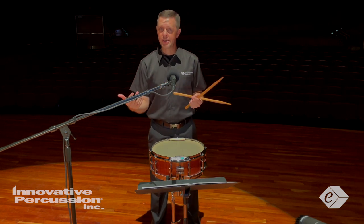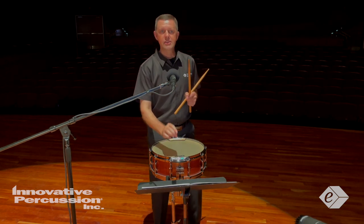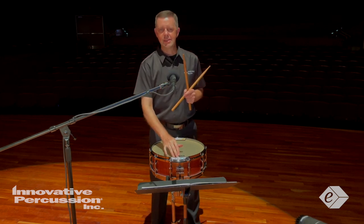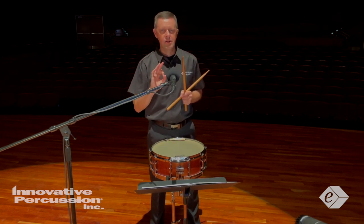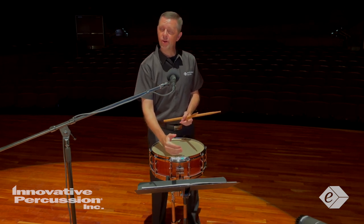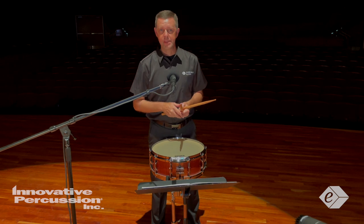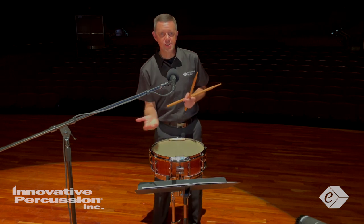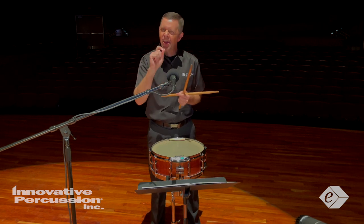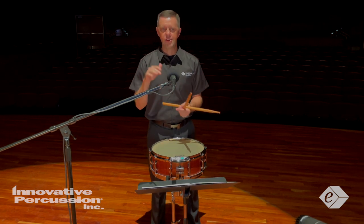When playing the soft sections, I choose to play just off of the edge, but not so close that I get a thin sound. I'm using my ear to help me decide how far away from the edge I should play. If the drum is in tune and has a good snare tension, you should be able to hear every stroke clearly at all the dynamics.